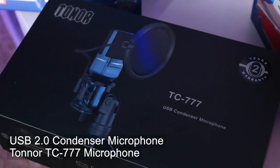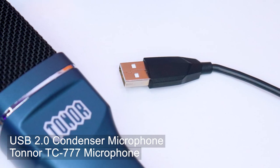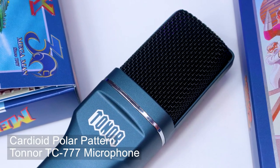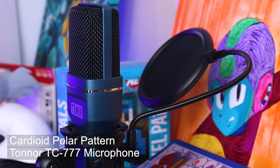The Toner TC777 microphone is a USB 2.0 condenser microphone that is simple plug and play. Simply plug it in, your computer recognizes it right off the bat, and you are up and running within moments — which is probably one of its strongest points. It is a cardioid polar pattern, which basically means it's gonna do its best to pick up sound from the front while negating it from the sides and the back, which is perfect for live streaming.